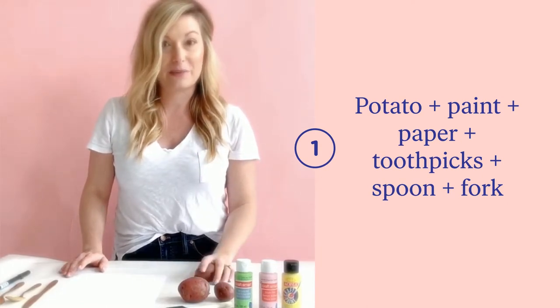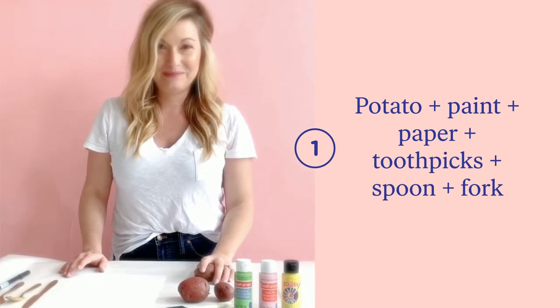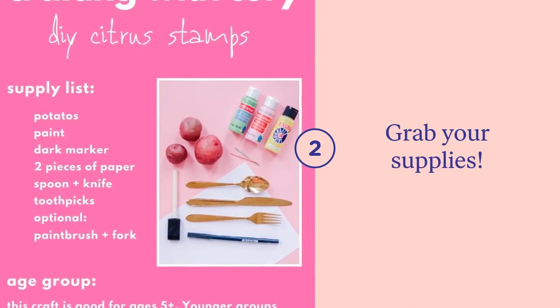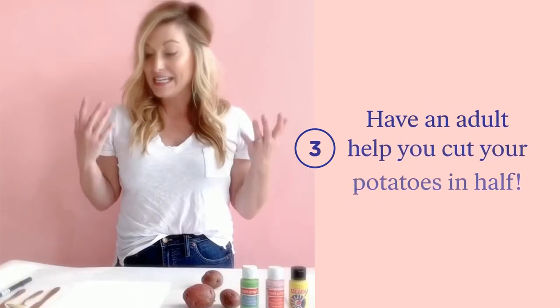First things first, let's get our parents to help gather up the supplies we're going to need. You can find them below.